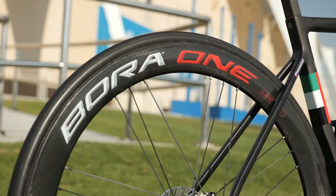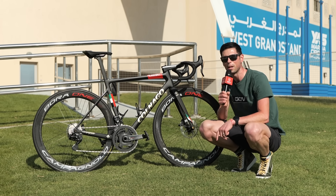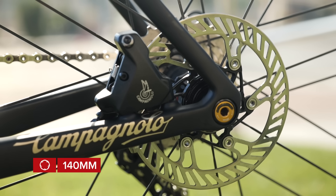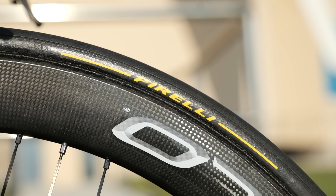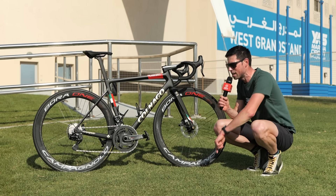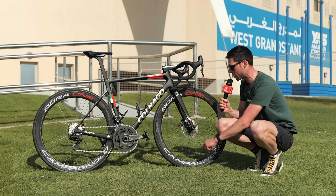Paired up to the frame are the Bora 1 wheels. These are Campagnolo's tubular wheelset and feature ceramic bearings in the hubs. The front disc brake rotor is 160 millimeters in diameter and the rear one is 140. Paired up to the wheels are Pirelli tubular Race SLs — SL stands for super light, because they've got a TPU thermoplastic inner tube installed inside. You can tell this because there's a little yellow valve just down the bottom here.